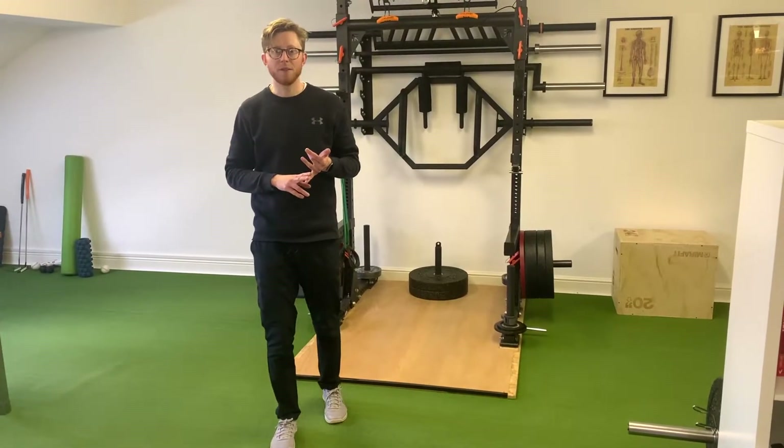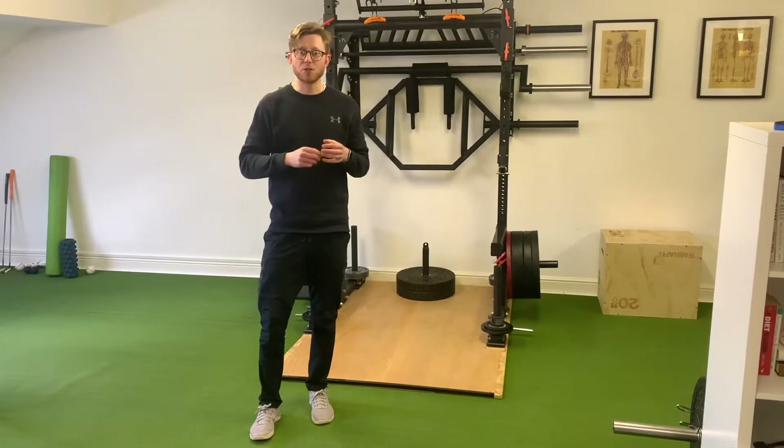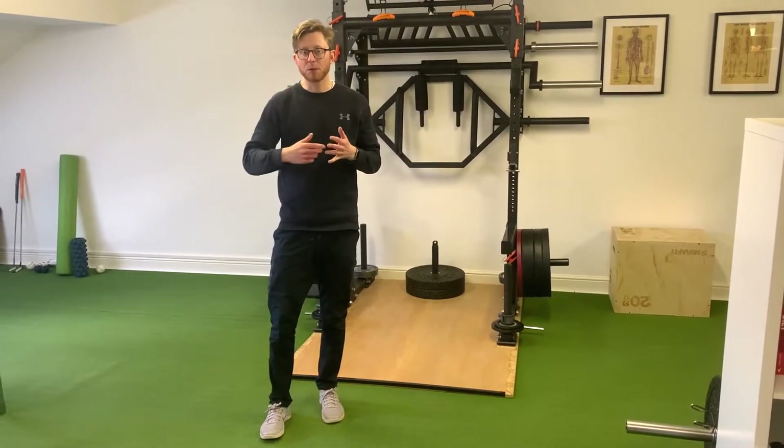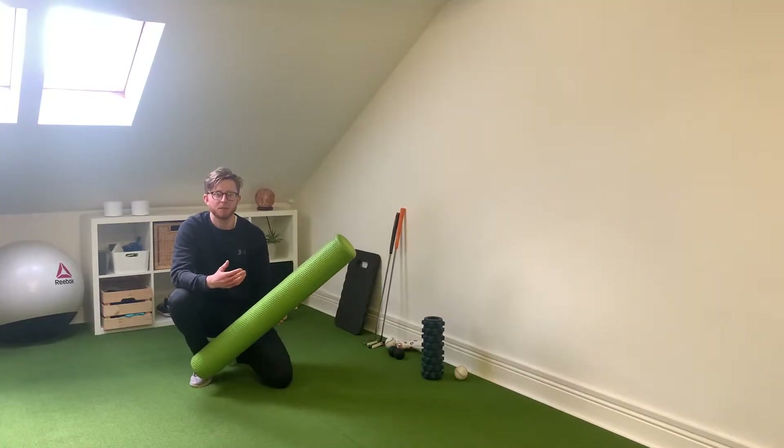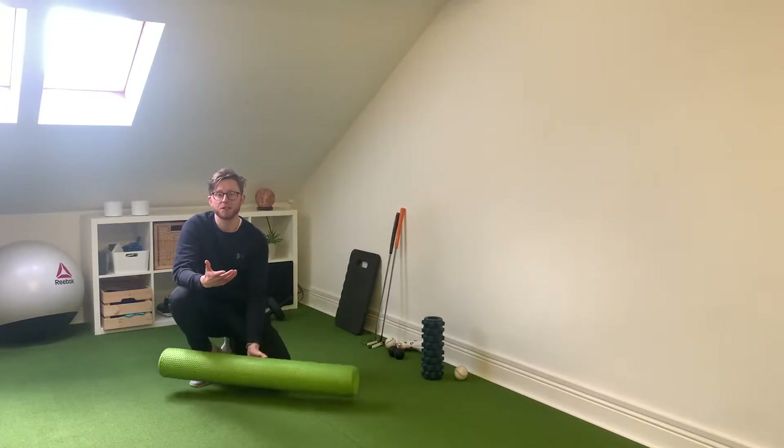In the next steps I'm going to show you how you can release off the muscles that will restrict ankle mobility and also improve the mobility through some different drills. The first step we need to go through in order to release up the muscles that are going to influence your ankle mobility is using a foam roller.